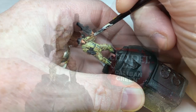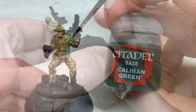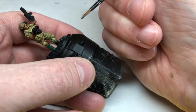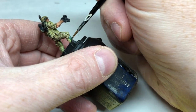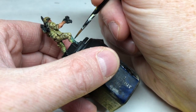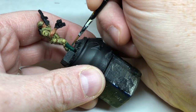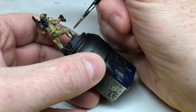We now need to deal with the armor. We're going to start with a base coat of Caliban Green, and you can pretty much get away with one coat of this because if any of the black shows through or any of the camouflage that's spilled over onto those areas, it will actually add to what we're doing anyway — though you can put two coats down if you prefer. This goes on the shin guards, the chest guard, and also the gloves.